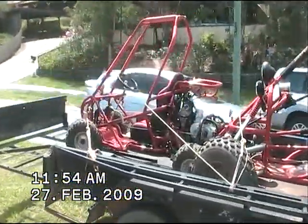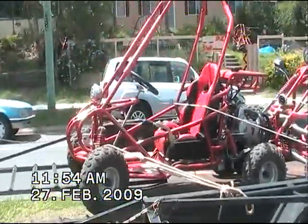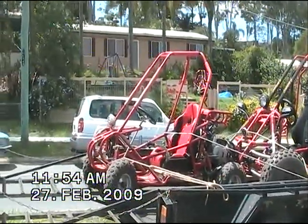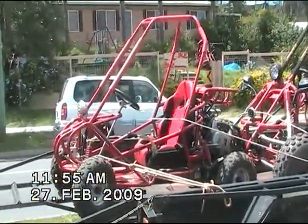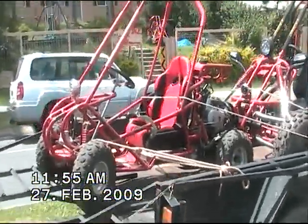And in front of her here, we have the newest addition to the family, we call this one Rollie. This is a three-speed manual, 110cc single-seater. It's actually a kid's buggy, but it'll push up to 100 kilos if you can fit in there. It is an awesome little buggy and will do a burnout all the way through.